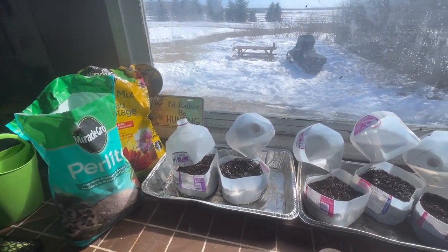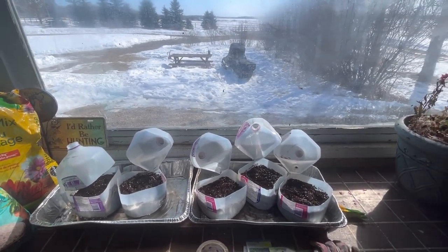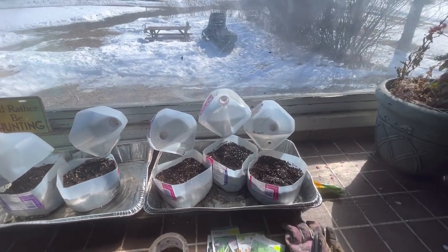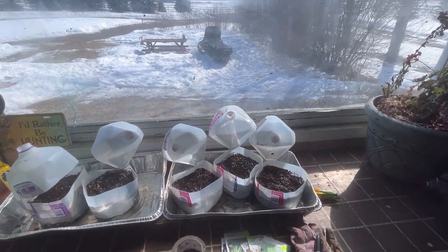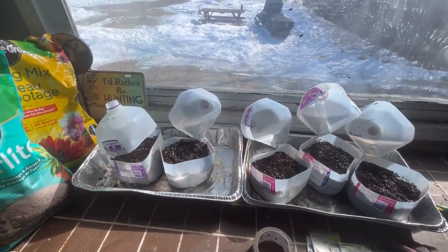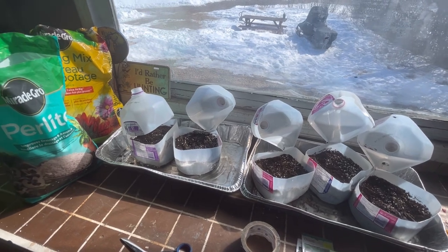Hey everybody, welcome to the channel and welcome to spring here in Zone 3, Saskatchewan, Canada. As you can see outside, we still got a lot of snow to melt and there is still lots of time to do some more winter sowing. We hit spring about three days ago and the temperatures are going to be below freezing at night for at least another couple weeks, so if you live in a cold zone like me, it's not too late to do some winter sowing. I have a few jugs here ready to go.